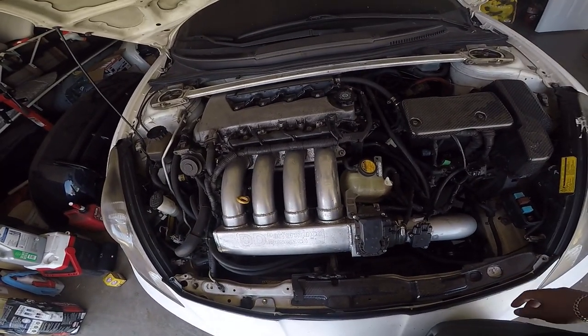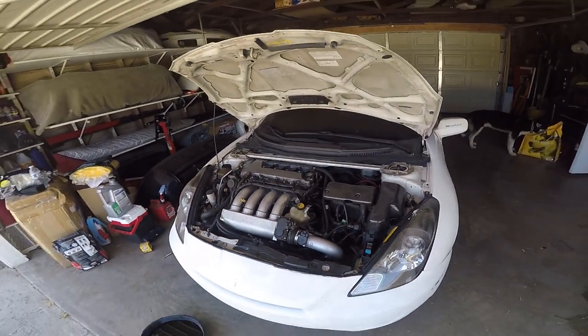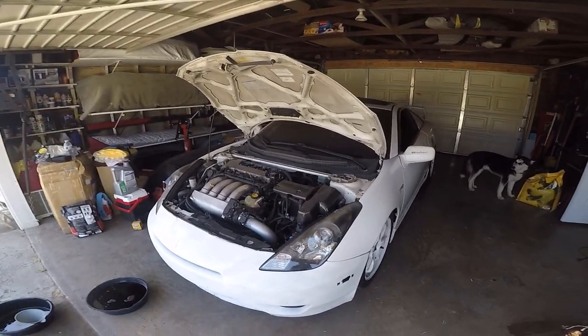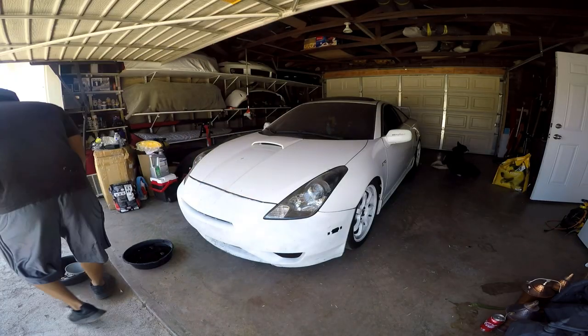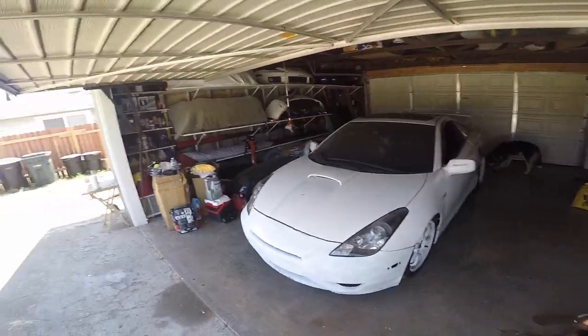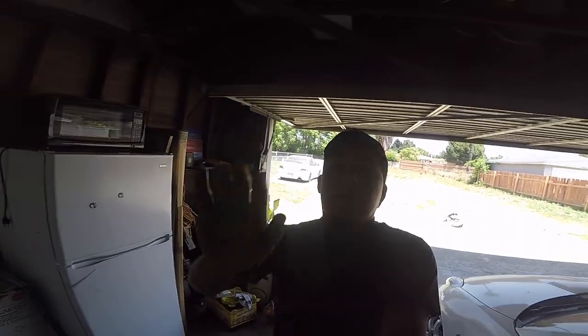It still sounds pretty loud — didn't make a difference. So yeah, I guess I'm going to drive this car until it blows and then buy another motor. That's it guys, thanks for watching. Please like, subscribe, and I'm out.